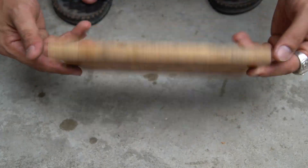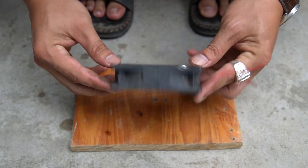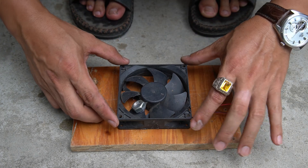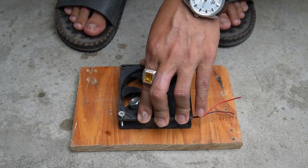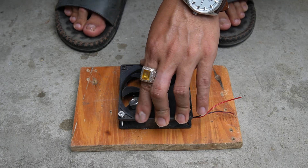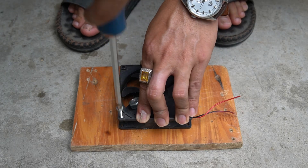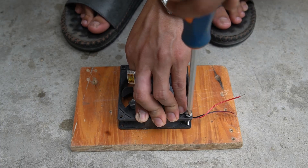We will use a wooden board to make the base for the machine. I will place the fan on the wooden base and mark the screw positions on it. Please mark carefully and accurately.